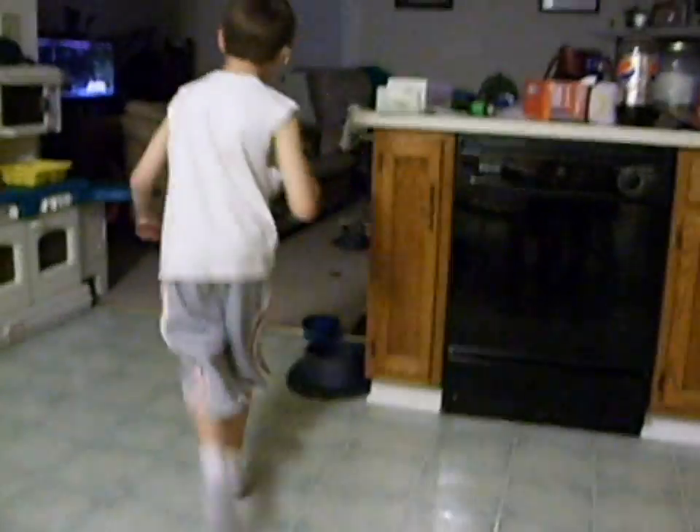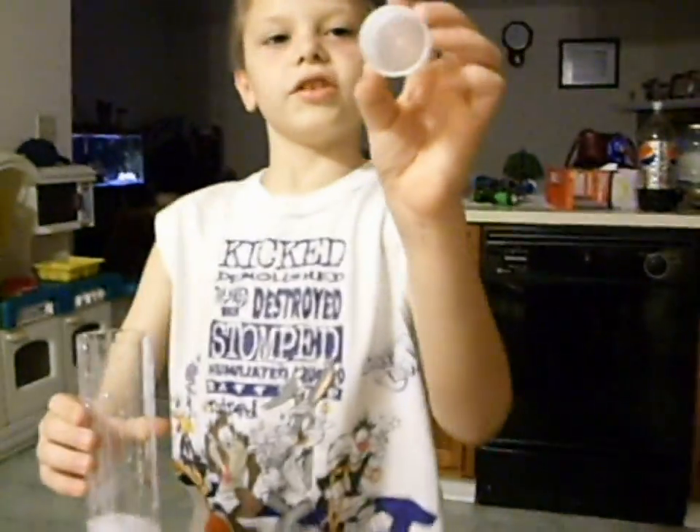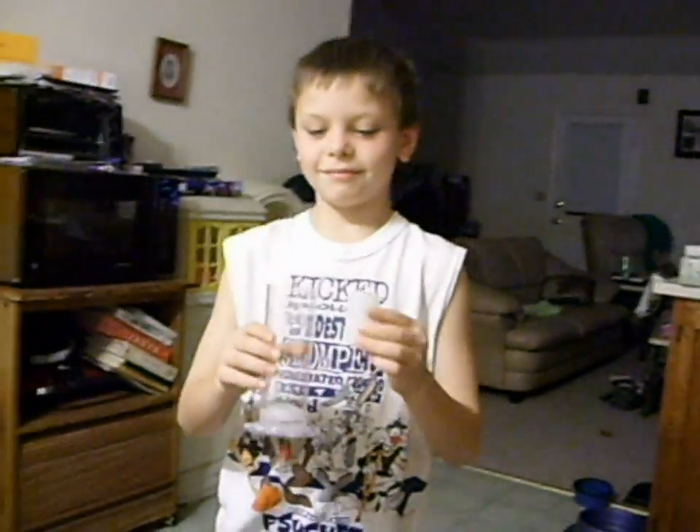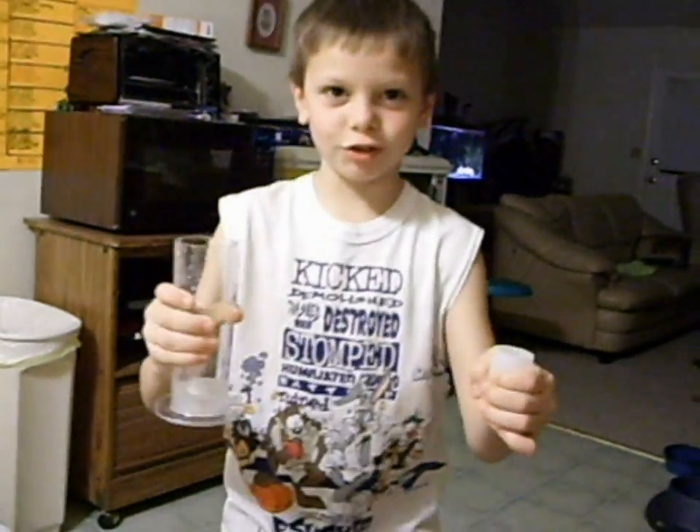You can see the lid is in there. And nothing was in there. And that is a rocket.